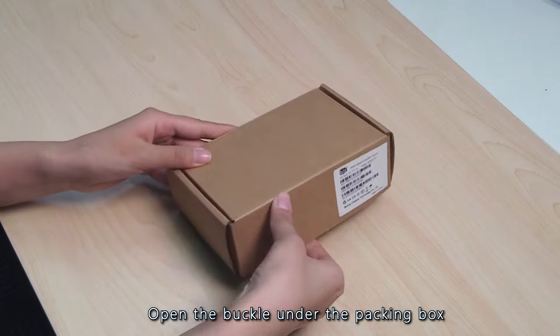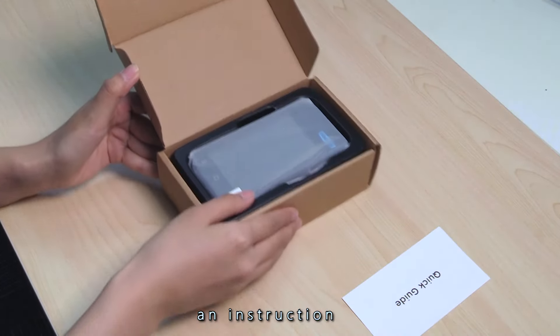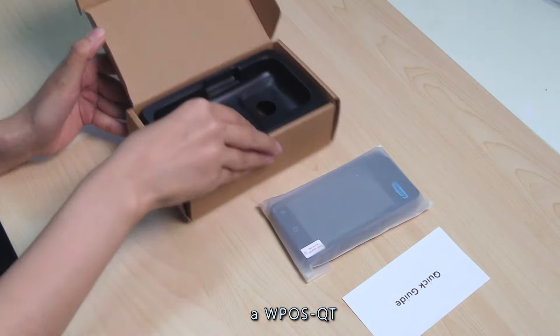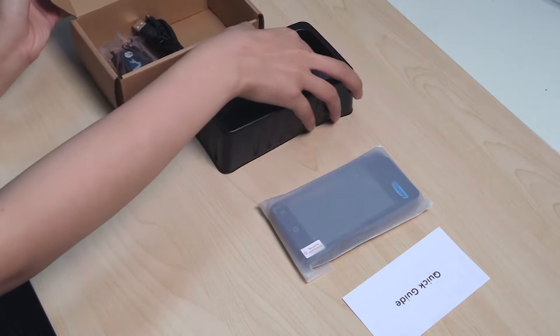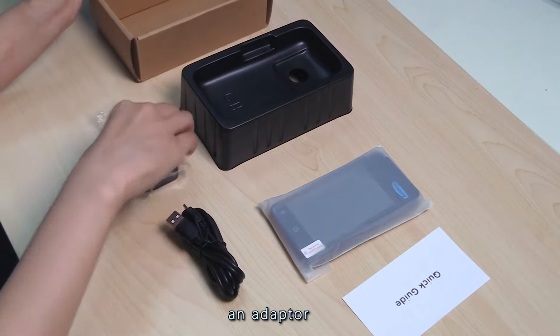Open the buckle under the packing box and open the package. Inside there are an instruction, a WPOS QT, a charging line, and an adapter.